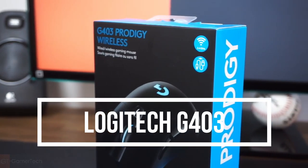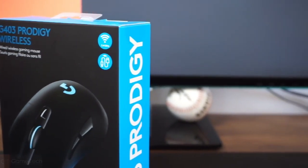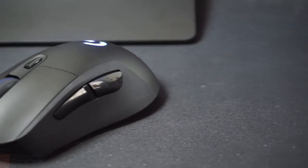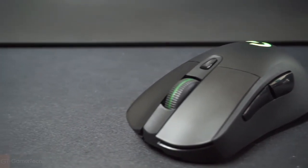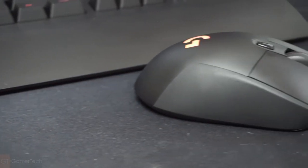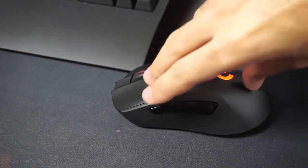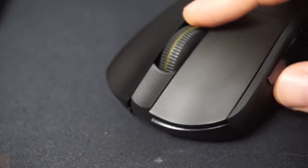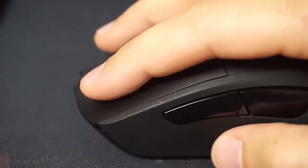Logitech G403. The Logitech G403 is a wired gaming mouse that has an ergonomic design with textured rubber grips on the sides that provide a comfortable grip for extended gaming sessions. It features Logitech's HERO 25K optical sensor that delivers accurate and responsive tracking up to 25,600 DPI, making it one of the most precise gaming mice available. The G403 also has a customizable RGB lighting system that can be configured using Logitech's G-Hub software.